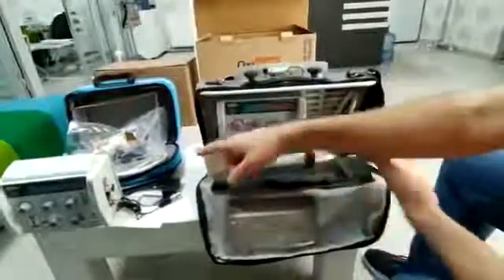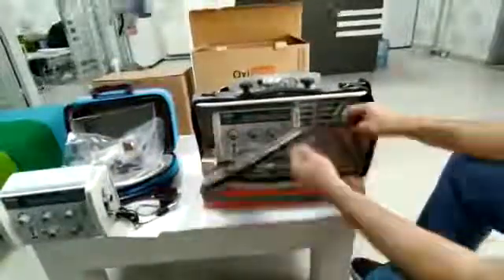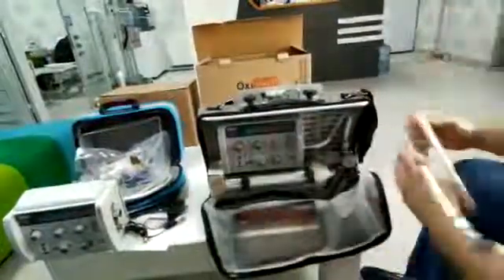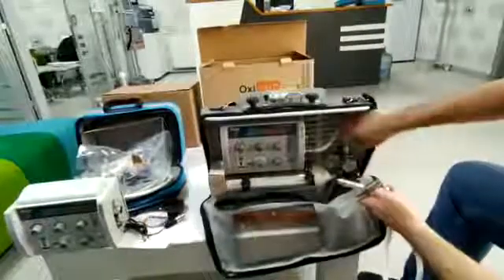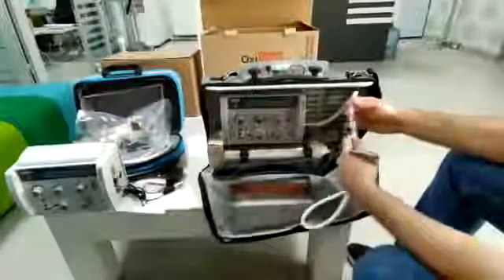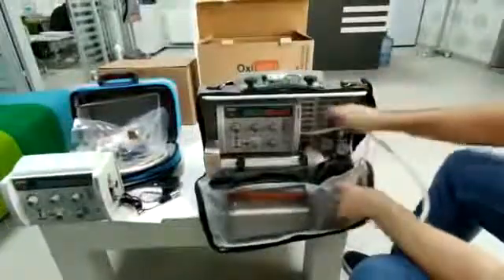You can't use this model with the tube, but you can use this model with the tube. And if you want to use the ventilator with the hospital oxygen system, you have to unplug this line and plug it in, and then you can use the oxygen system.